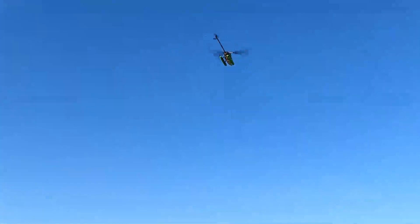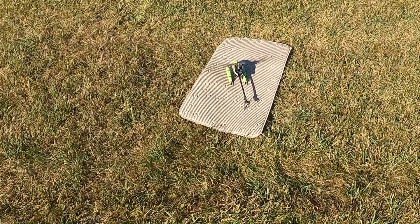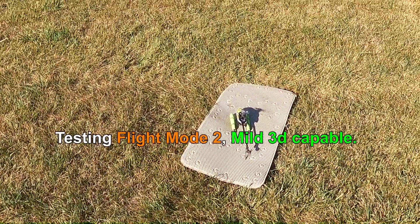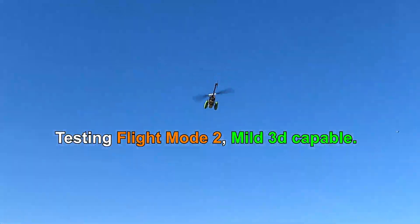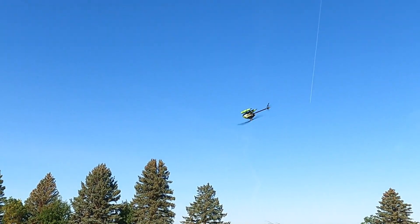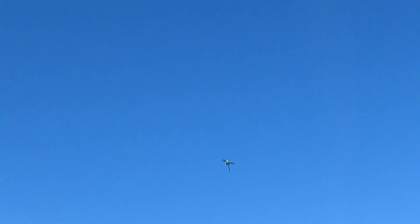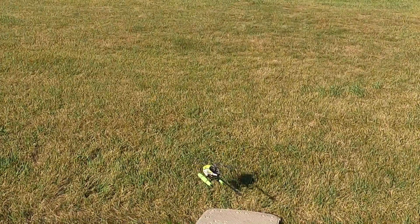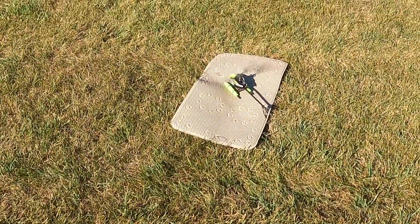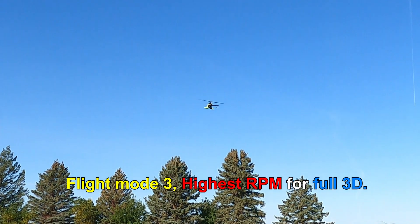Let's go fly this thing and see what happens. Whoa, yeah — now that thing is hauling!